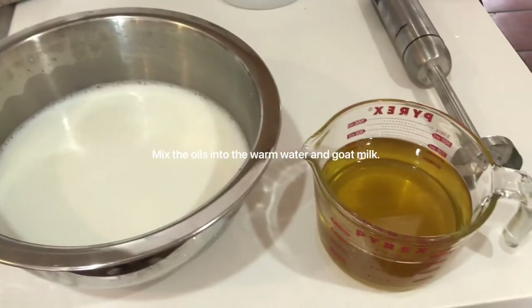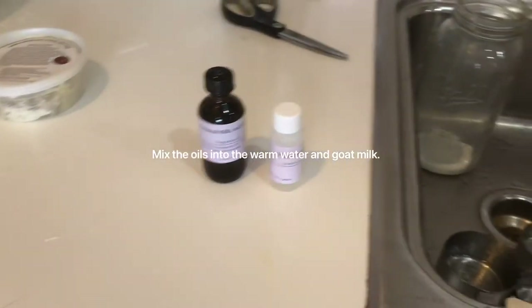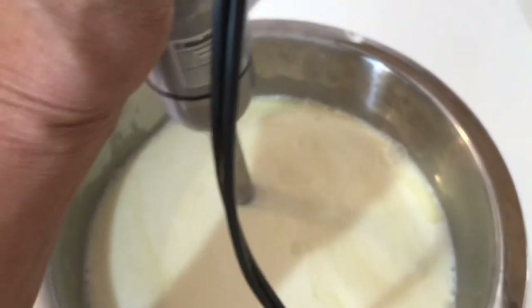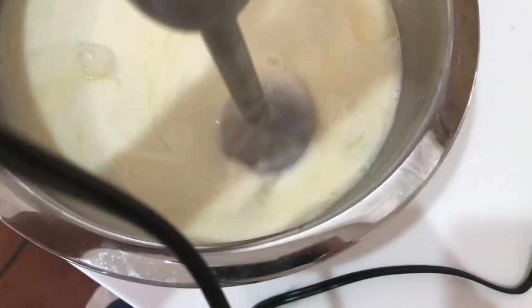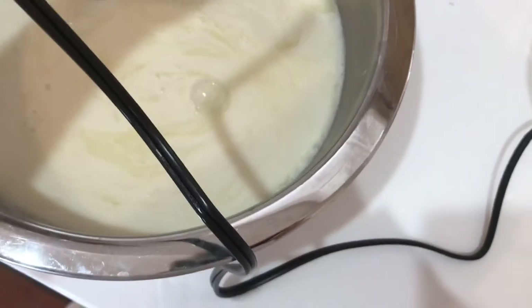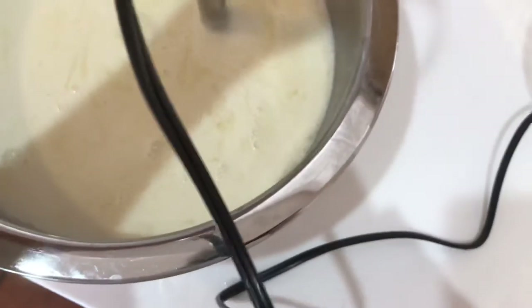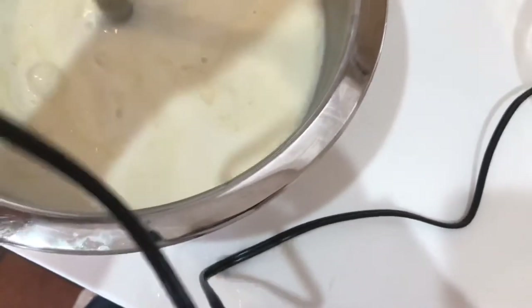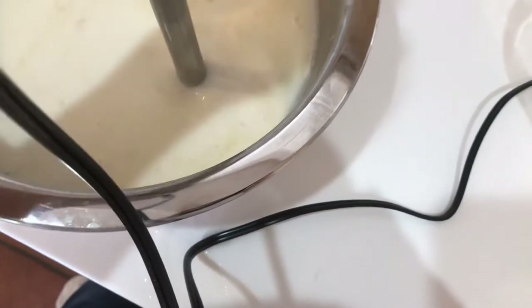Now I'm going to put these two items together and add the Pheno Nip and the scent. I'm going to use my mixer to mix it up. I've got it on about a medium speed. As it cools it will thicken, but you don't want to go too long because as it cools it's going to be harder to pour. You just want to mix it until all ingredients look consistently one color and you've gotten all the oil mixed in with the water and goat milk.